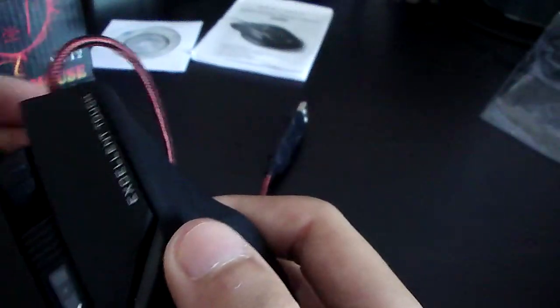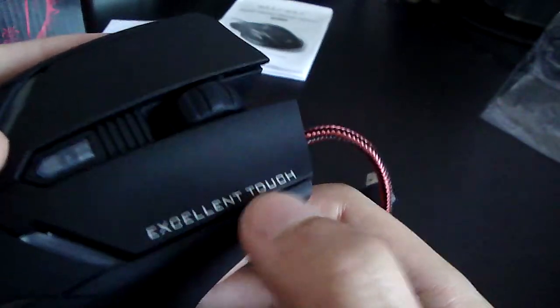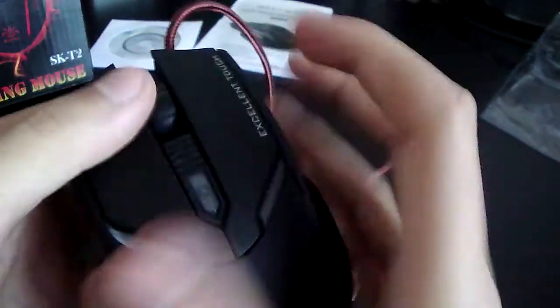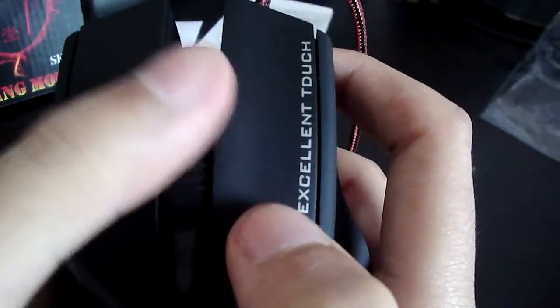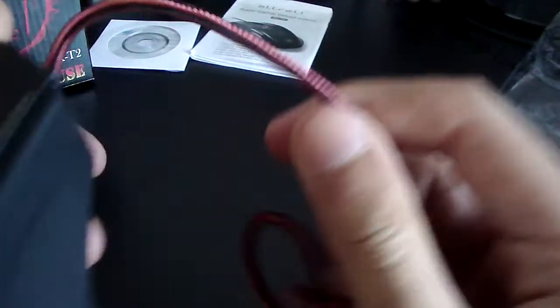There are two buttons on the side right above the engraving, and it's pretty good because you can program those keys to do whatever you want. Normally in a browser, they'll go backwards and forwards. As you can see on the right mouse click, it says 'excellent touch' — the O looks kind of like a D, so I think that might have been an error. As soon as I opened the cable, I noticed it was a really nice length.